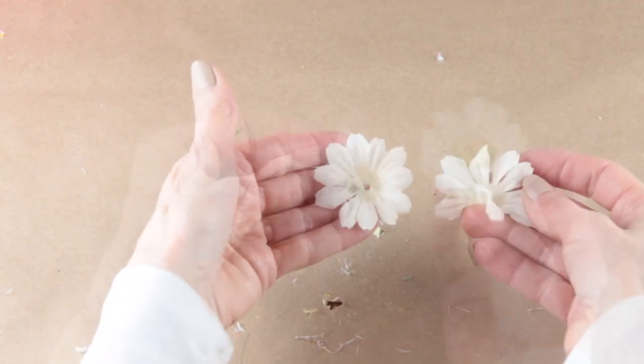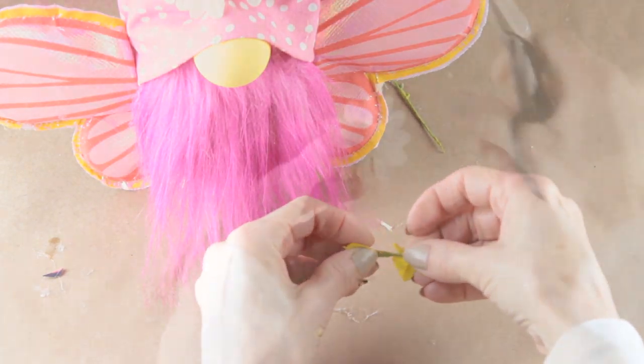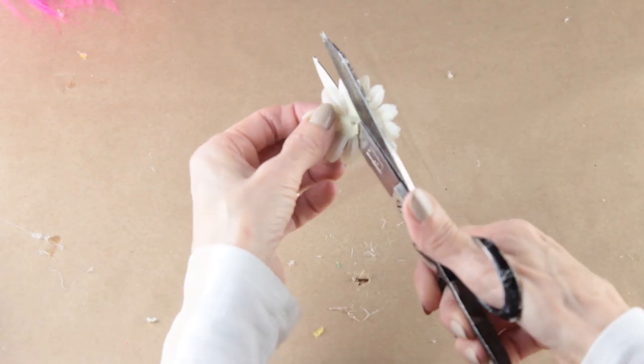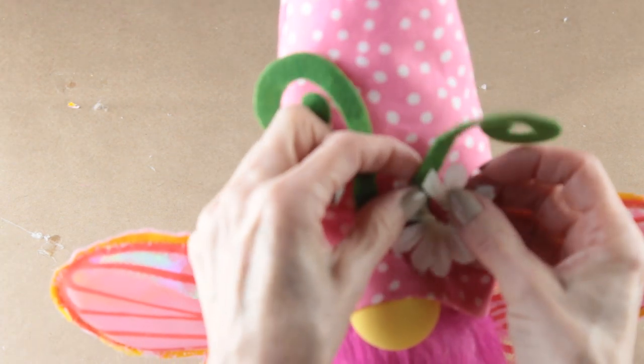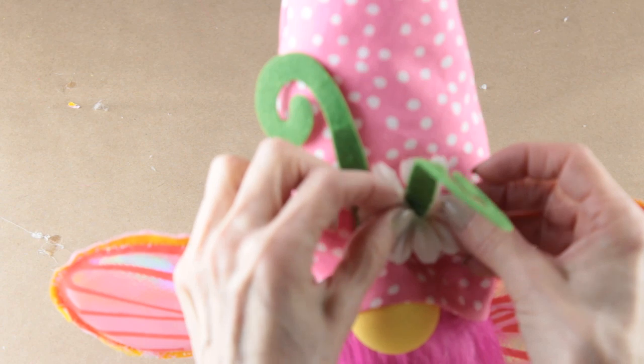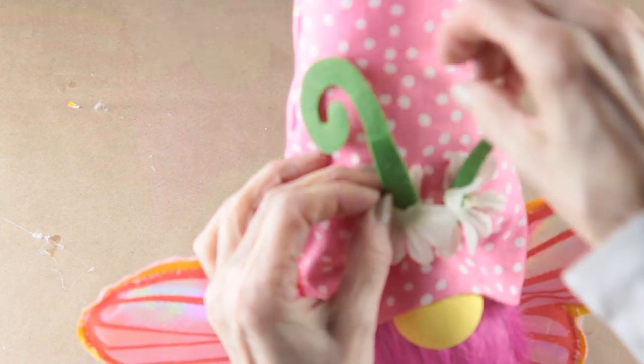I'm using the petals from these daisies and from these yellow flowers as accents. I put a small slice on the side of each flower and then slipped it over the antennae and hot glued it into place. Once the daisies were attached I then attached the yellow flowers.